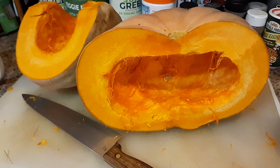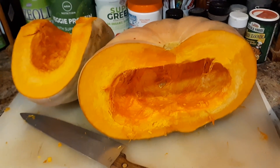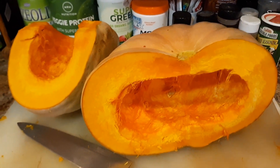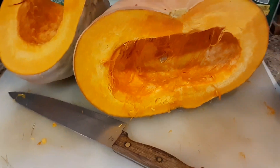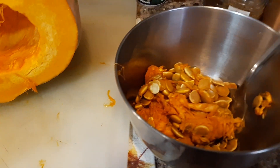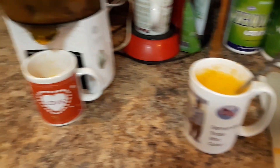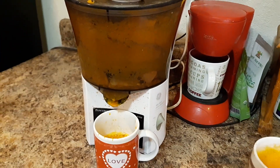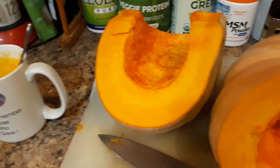This is one of my blue Jarrahdale pumpkins, and you can see that over the winter it has changed from blue to orange on the outside. But it is a fruit, so I cut that up, pulled out the seeds — I'm going to roast those later.